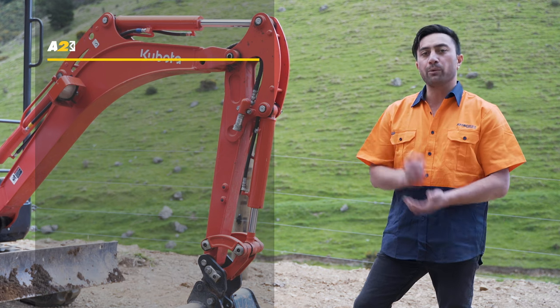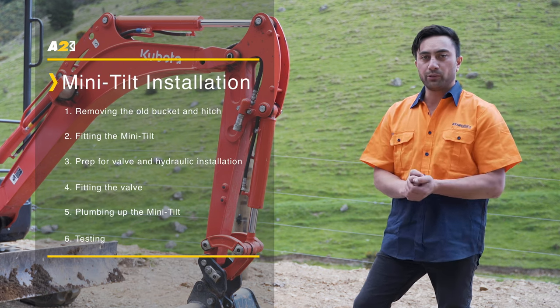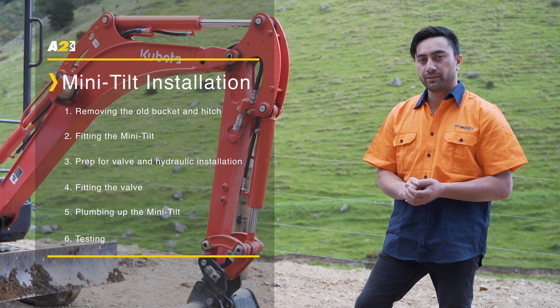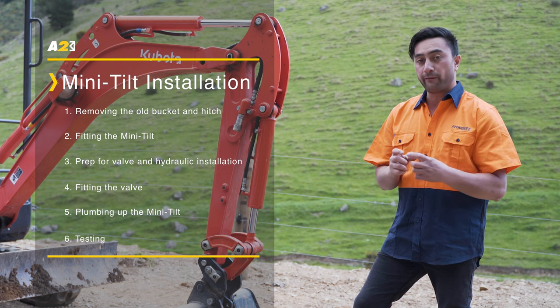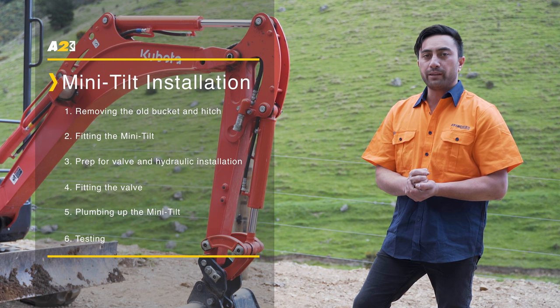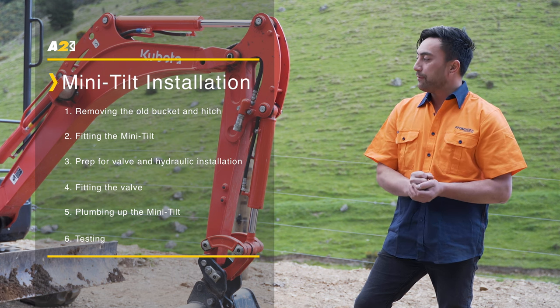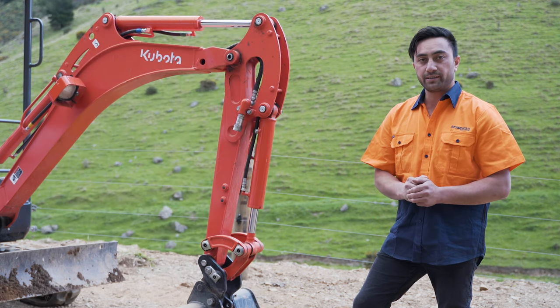Step one, we're going to remove the old hitch and bucket off the machine. Step two, we're going to fit the new mini-tilt to the machine. Step three, we're going to prep and tack weld the valve bracket to the machine. Step four, we'll mount the valve. Step five, we'll plumb up the four hoses. Step six, we'll test it.